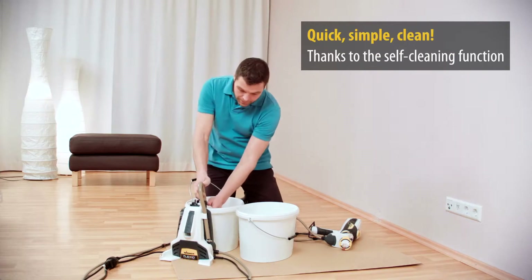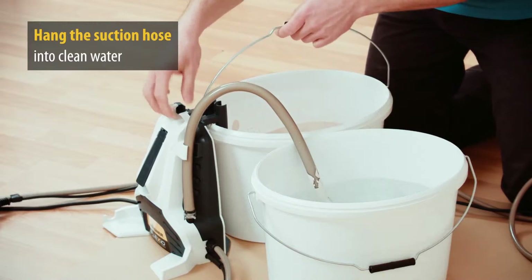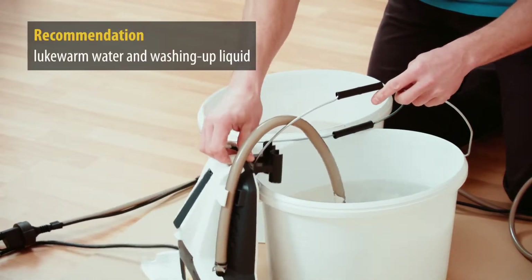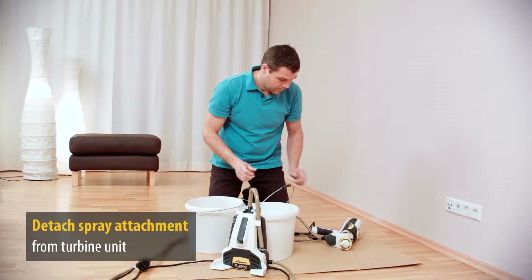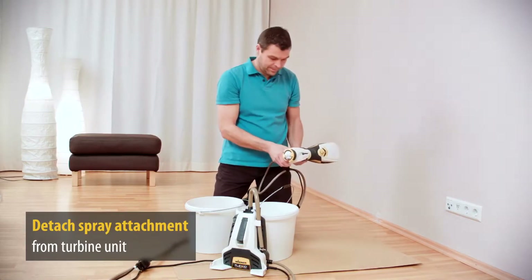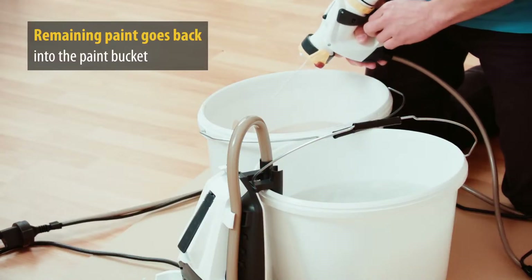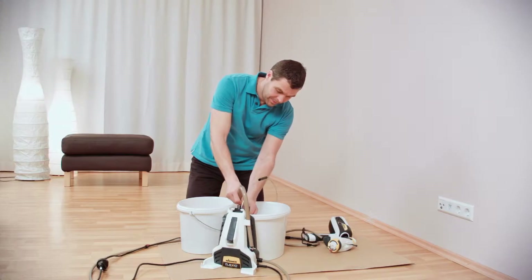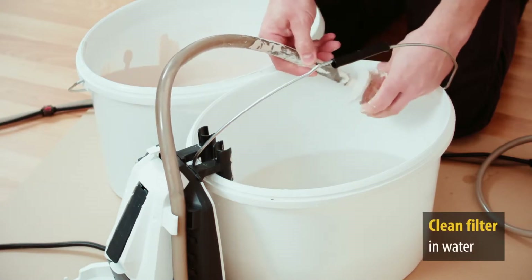And when you're finished, the rest is easy too. Put the end of the suction hose into a bucket of water — lukewarm water and washing up liquid make everything much easier. Detach the direct feed spray attachment from the turbine unit. Switch on the device and pump the remaining paint back into the bucket until water starts to emerge.